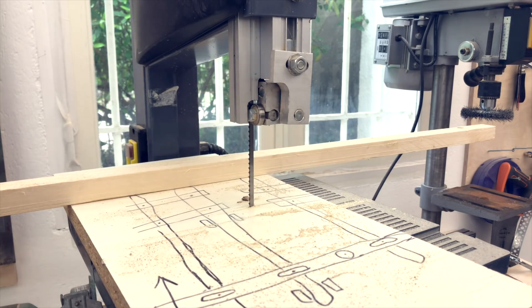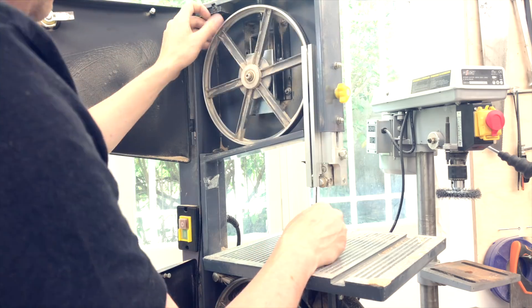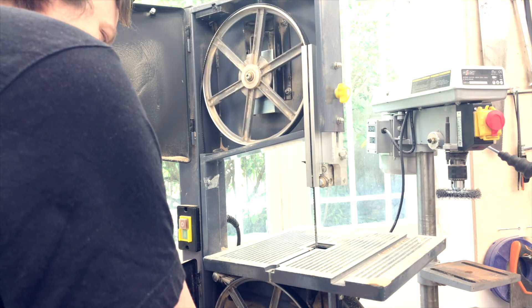I think this blade is mounted backwards. Of all the stupid things I've done on this channel, I put this new blade in and I was like, this new blade doesn't cut well - and I'm thinking, oh, this bandsaw sucks.